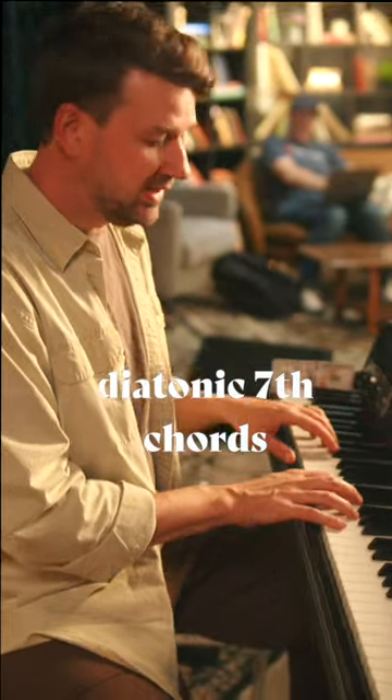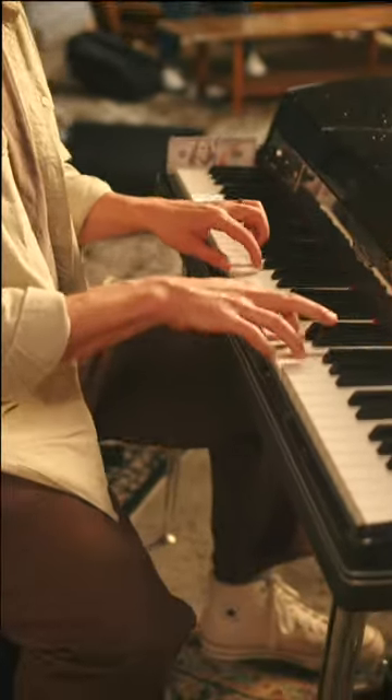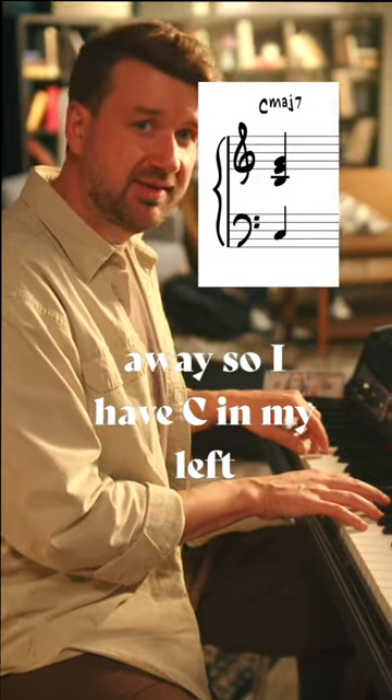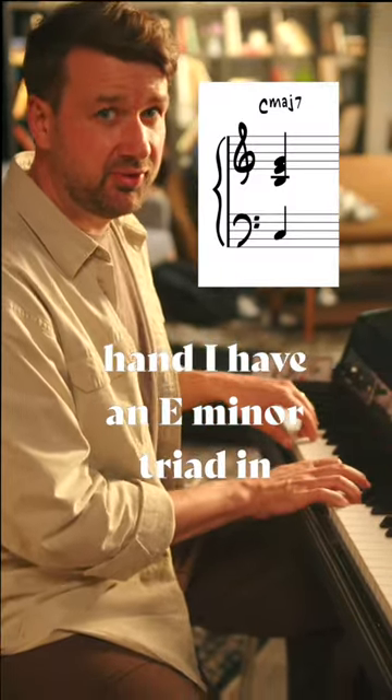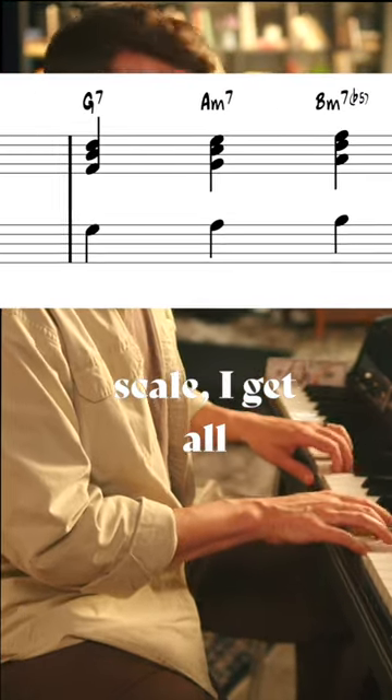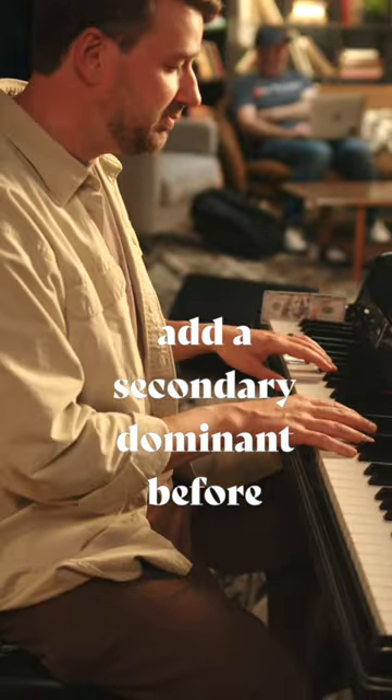So when I play diatonic seventh chords, I'm just using a triad a diatonic third away. So I have C in my left hand and I have an E minor triad in my right. If I just take those up the scale, I get all the beautiful diatonic triads.